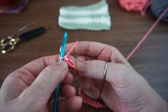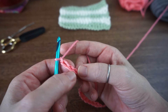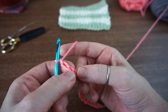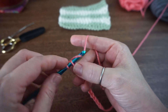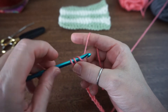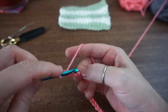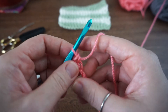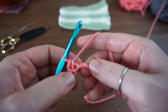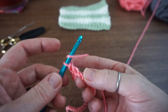We're going to skip this first chain and do 2 single crochets into the next 2 chains. Insert your hook, yarn over, pull through 1, yarn over, pull through 2, yarn over and pull through all 3 loops. Then in the next 3 chains do 1 double crochet and then 1 single crochet into the next stitch.